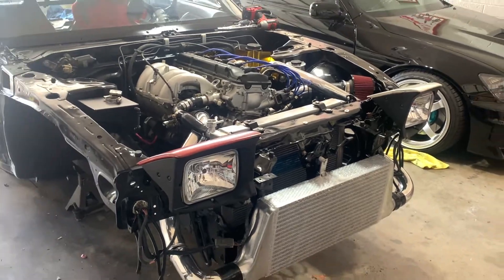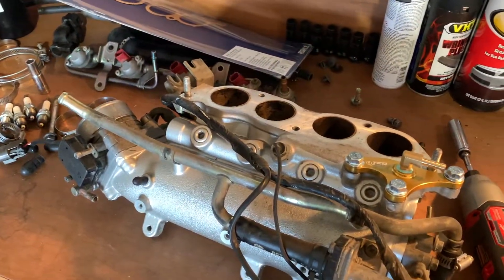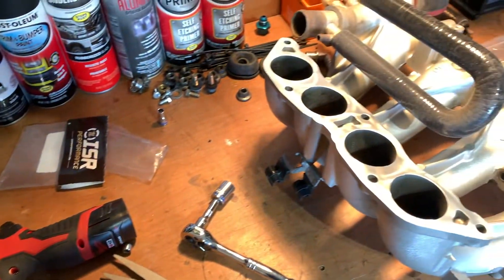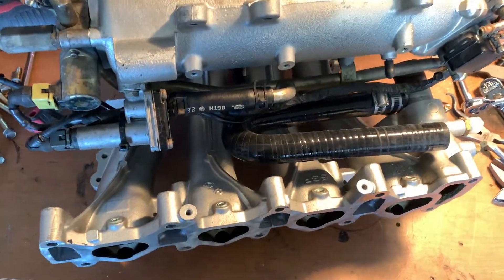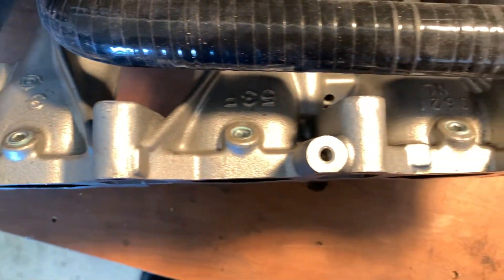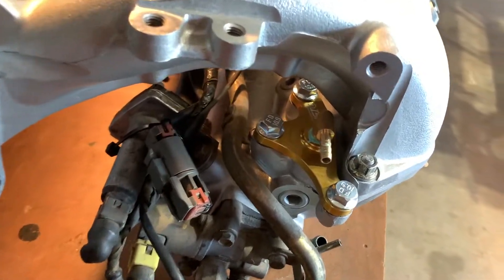Here's a clip of us putting the heat resistant tape on the firewall, and another clip of the intake EGR delete. There are a bunch of write-ups on how to delete all the emission stuff. That 180 pipe you see is how we blocked off the heater core, and then the butterfly valve plugs. Also showing the backside of the EGR delete with the two halves of the intake put together.